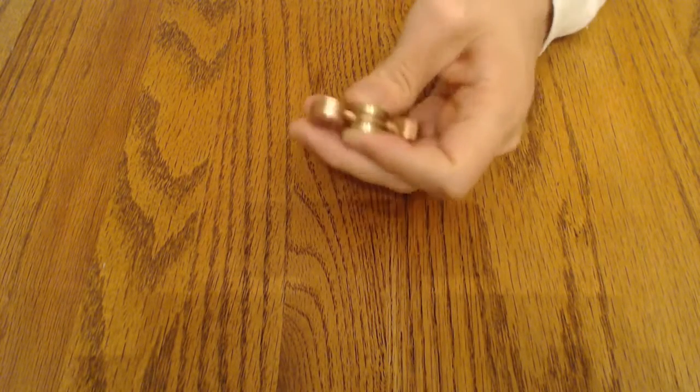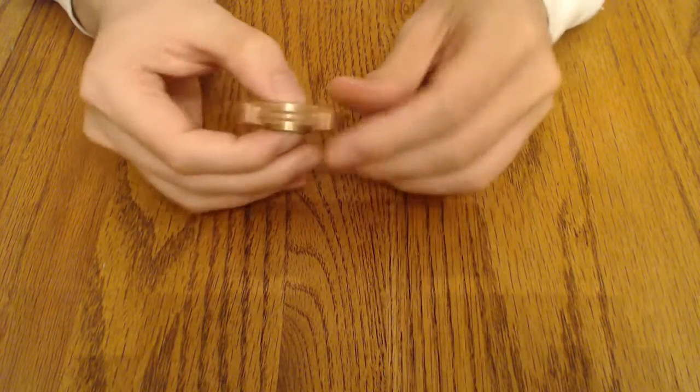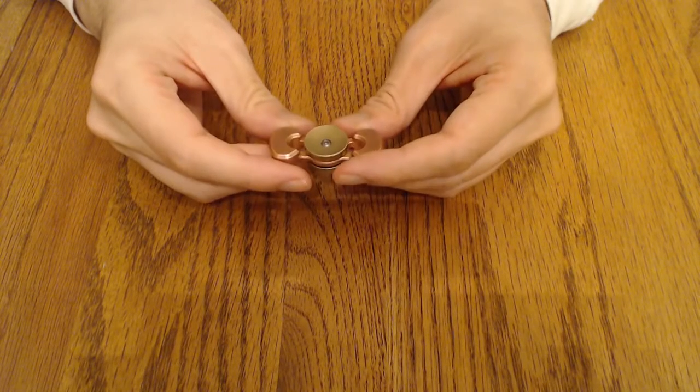Hello everybody, it's Fabian from Spinspace here, and we've got another hand spinner review for you tonight. This one is the Pocket Spinner by Grayraven on Etsy. And this one is made famous by its 11-minute spin times, made known by Jack Chu, one of the members on Spinspace.